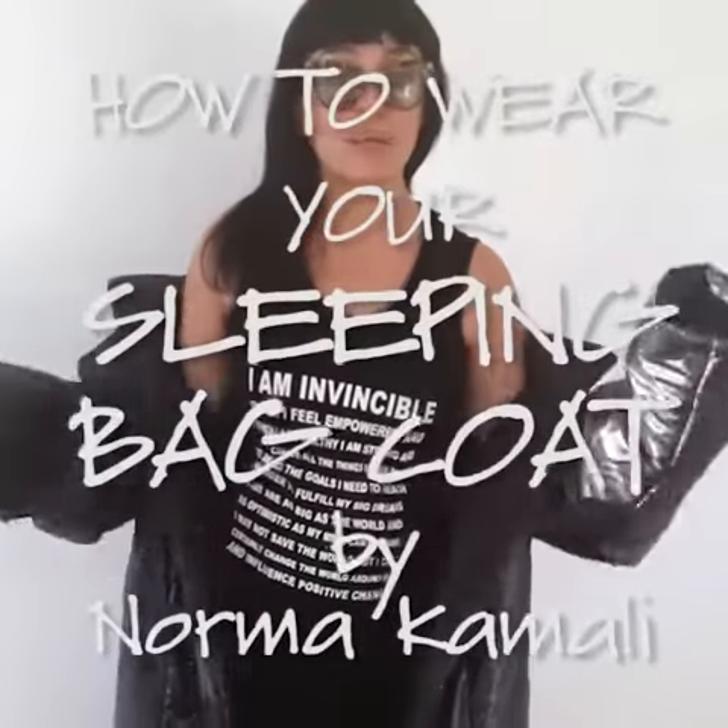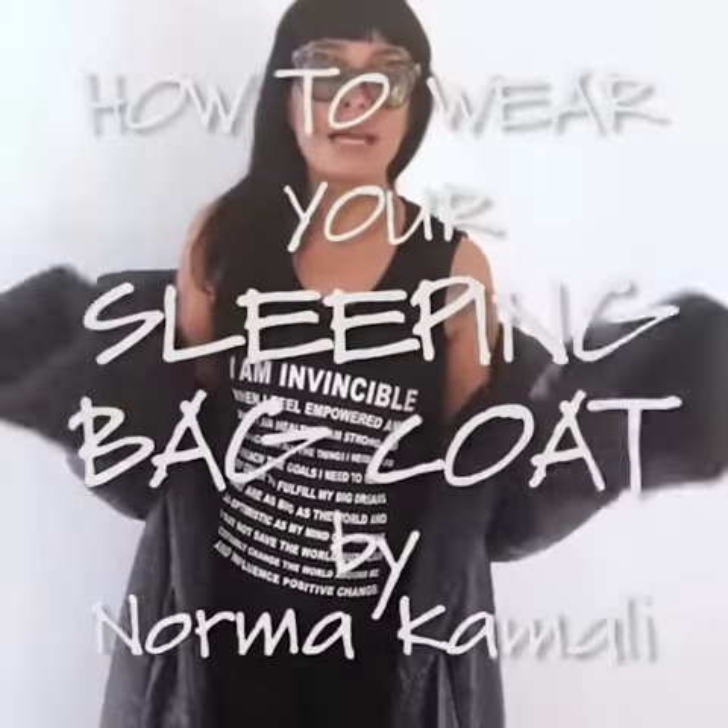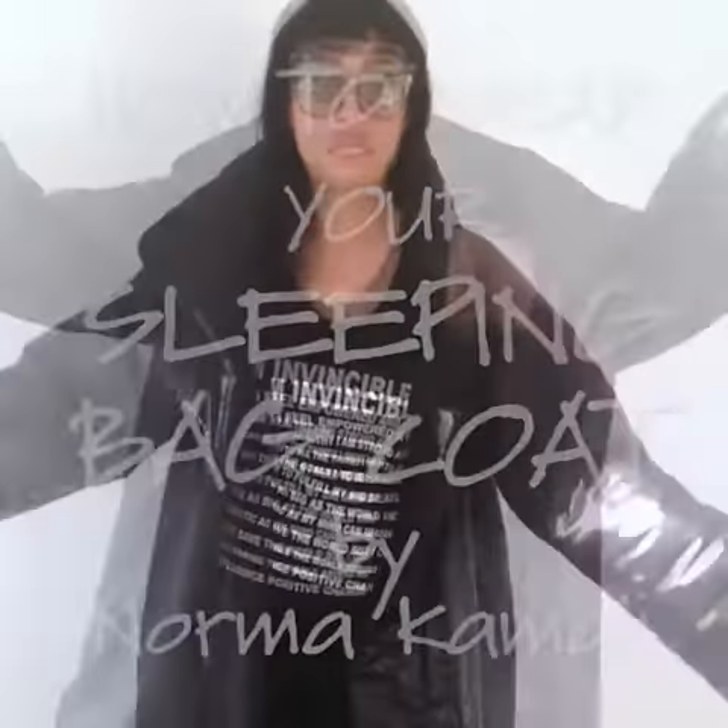The Sleepy Bag Coat is sort of a one-size-fits-all concept, so men and women can wear it. The sleeves are extra, extra long, so you need to roll them up to fit your arm length.